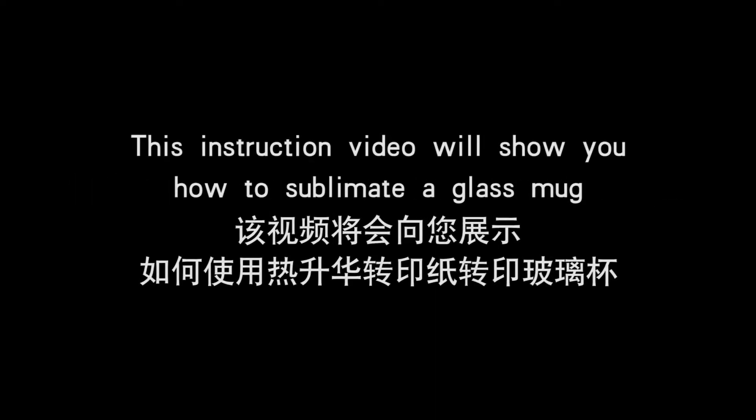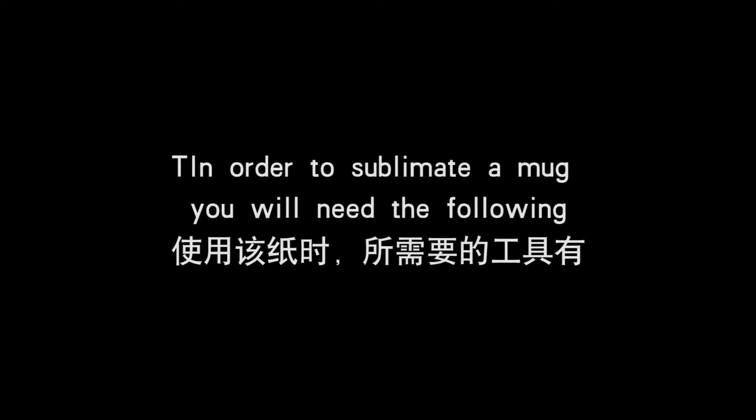This instruction video will show you how to sublimate a glass mug. In order to sublimate a mug, you will need the following.